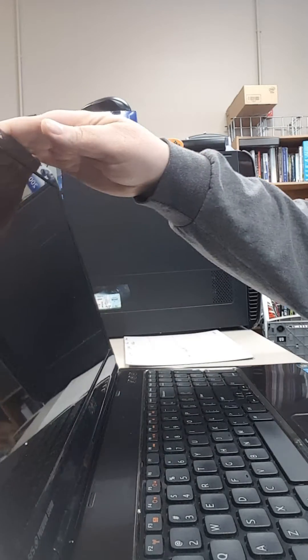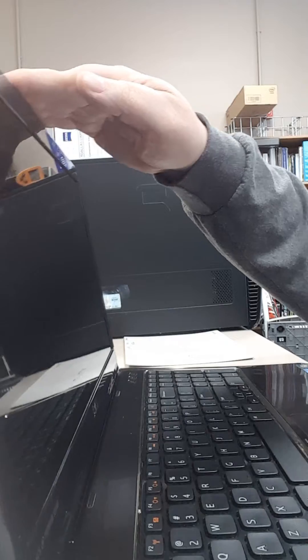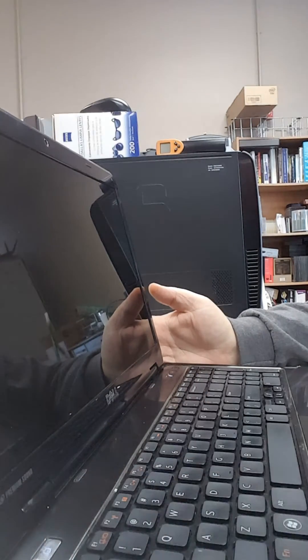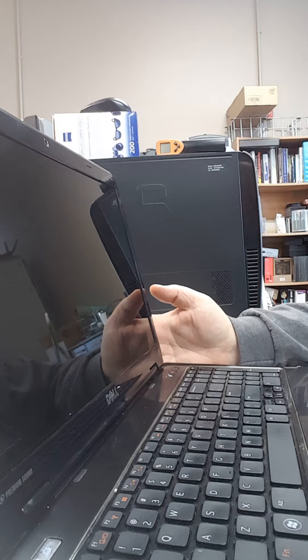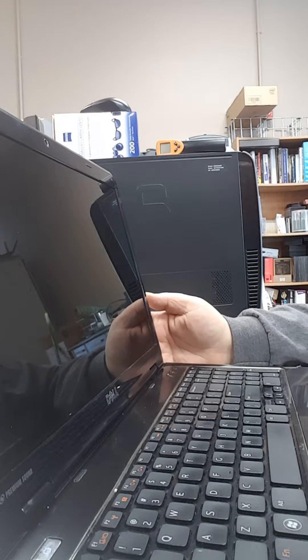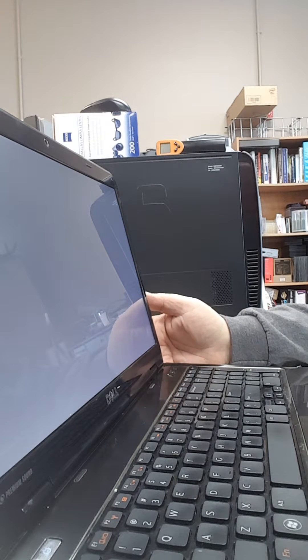Today we have a Dell Inspiron N5110 that the customer says boots to a white screen. We power it on and immediately hear some error beeps and get the white screen that they mentioned.